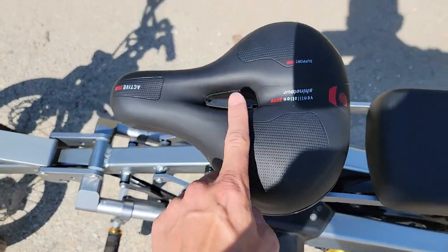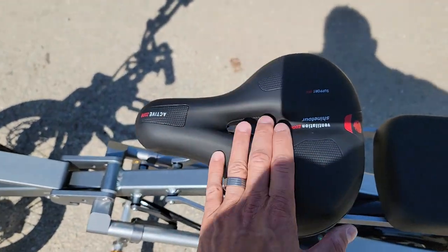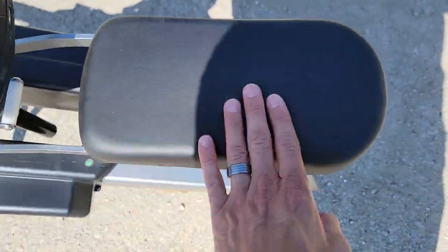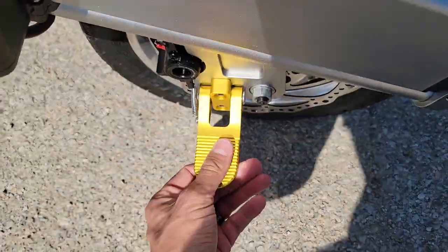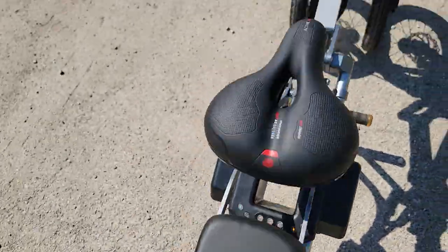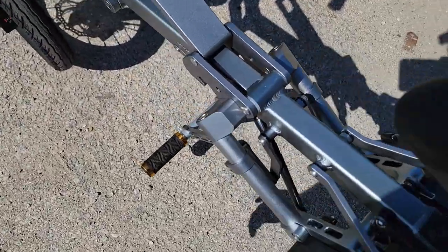This one here is a two-seater. What you've got here is going to be your seat for the driver and then you have your passenger. It's got pegs on both the left and right-hand side, and then you also have your pegs for the driver.